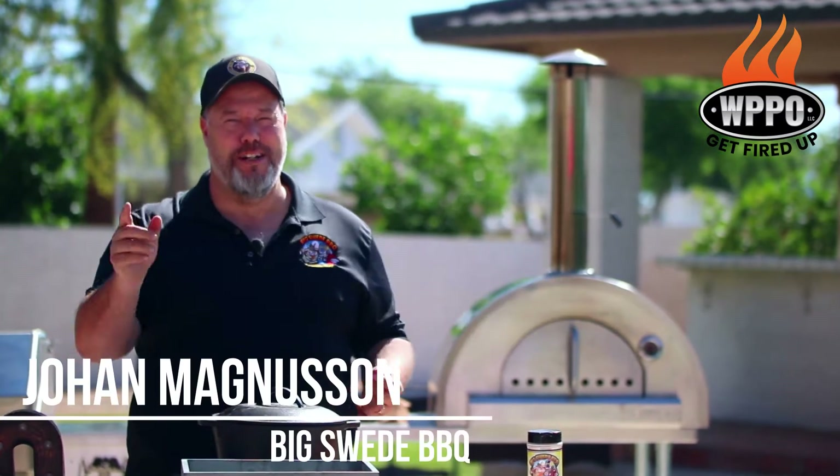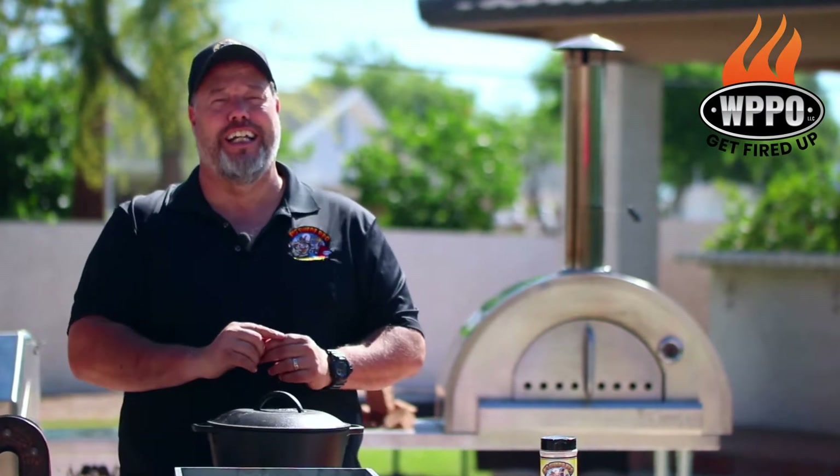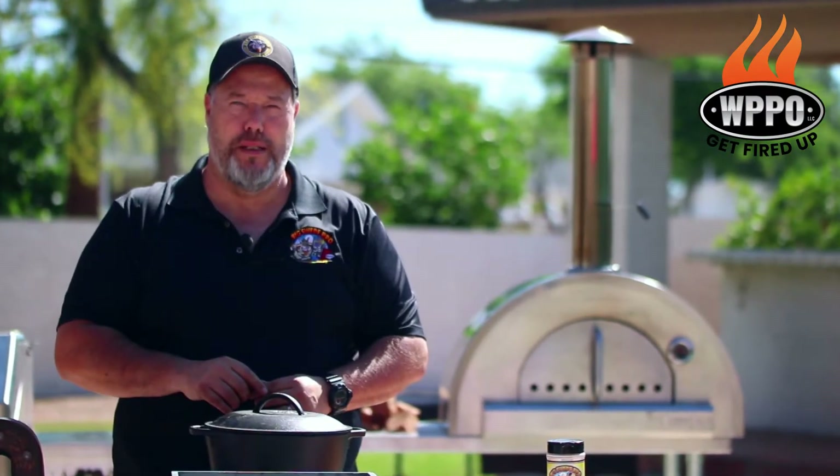Hey everybody, Johan Magnussen here, Big Sweet BBQ, and today we're making a kangaroo chili on the Pro 5 from WPPO.